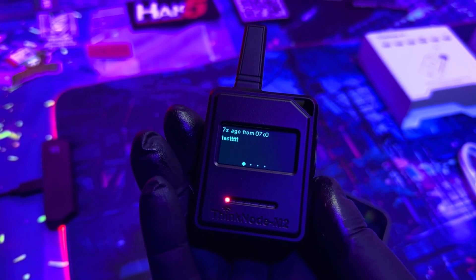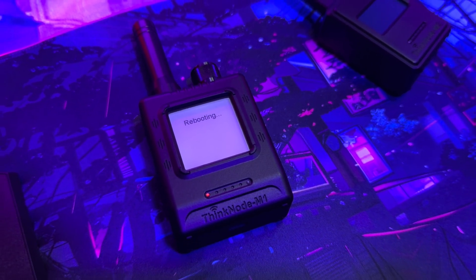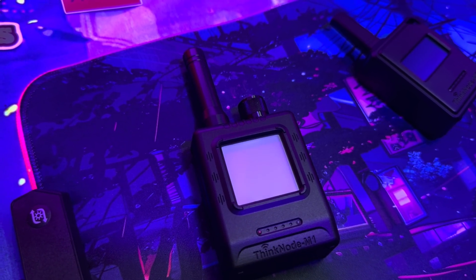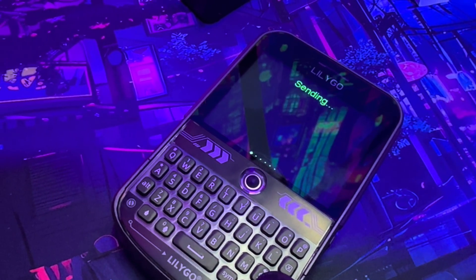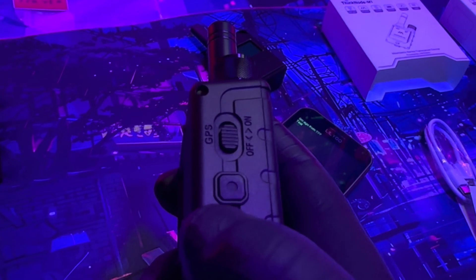Now let's test the M1. I set it up the exact same way — just selected the region and it's rebooting, so it'll be ready in a moment. Sending a message — and it's working. You get the little message on the e-ink screen just like the other device, plus the message on your phone, and you can respond from your phone.